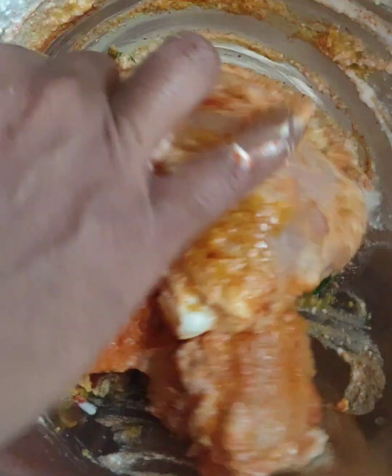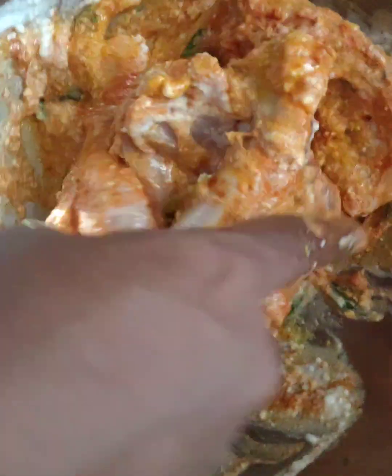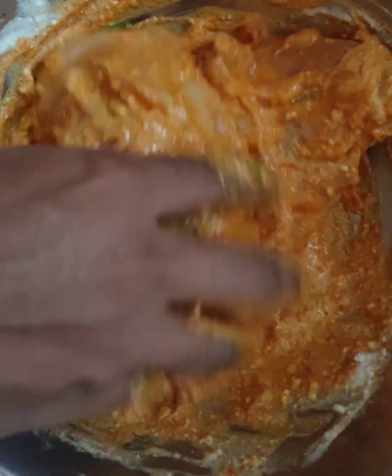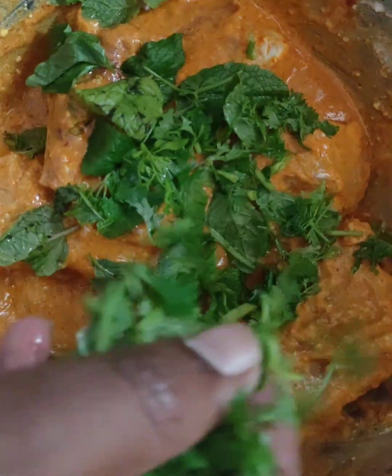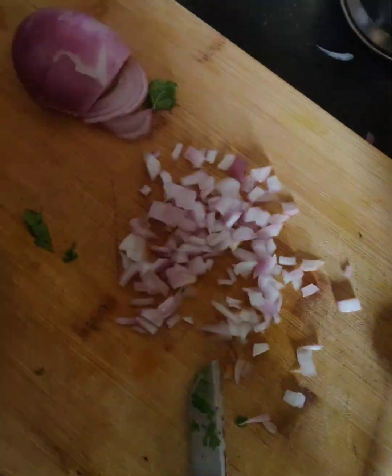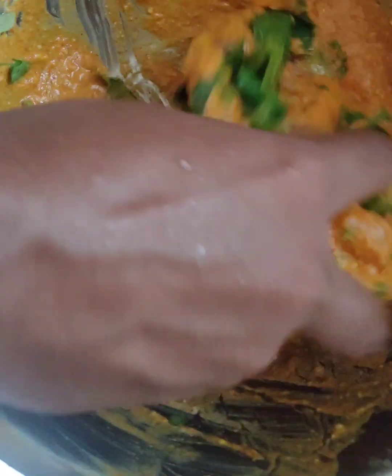I will add chicken masala as well. We are going to spread it evenly and mix it well.